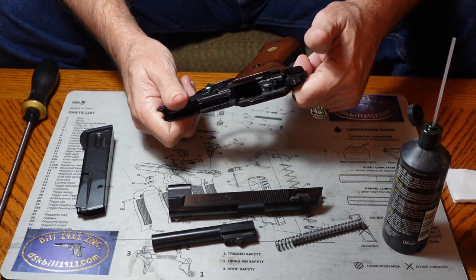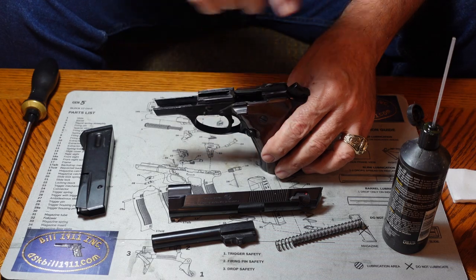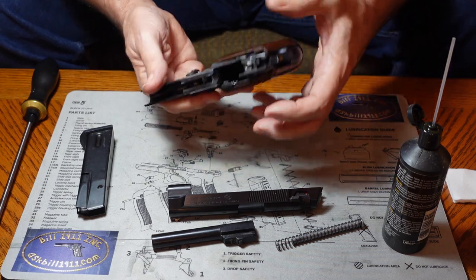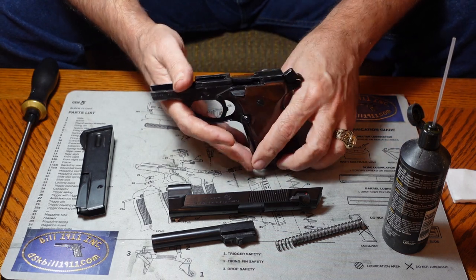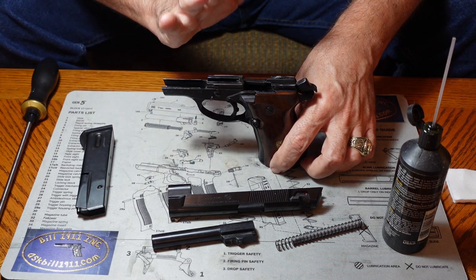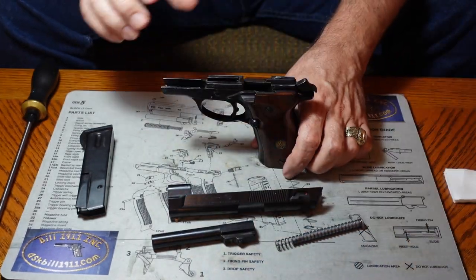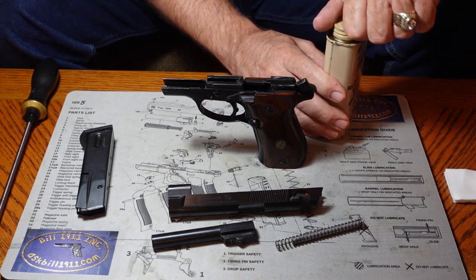Some people like to use WD-40. It's an aerosol, so it tends to wash things out while lubricating, but it makes a mess everywhere and I'm not sure it works well with all plastics. I prefer a specifically formulated gun oil and a specifically formulated bore cleaning solvent.